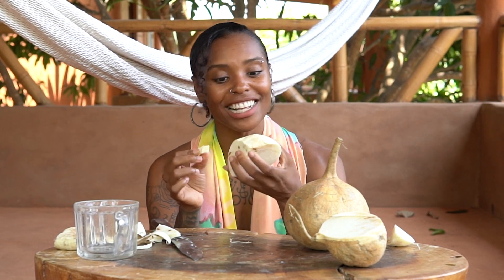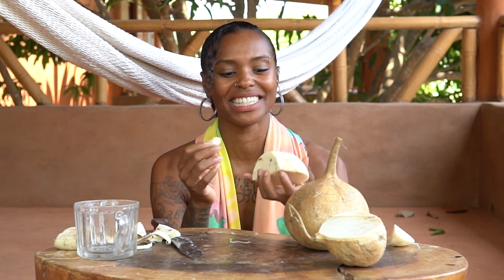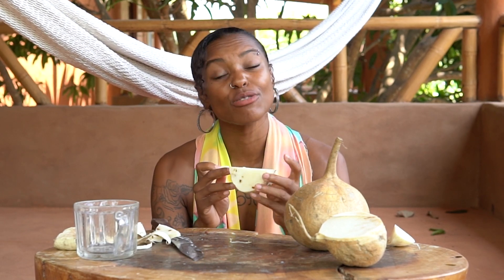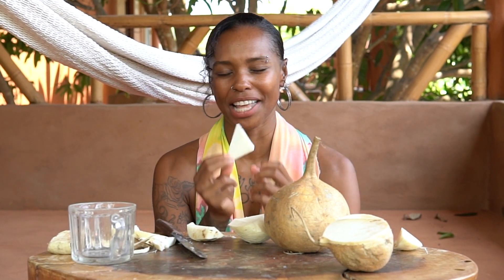I can't imagine anybody not liking this — the same way I can't imagine anybody not liking cucumbers, because it doesn't taste like much. But this is sweet, it's really nice, and it's filling. I usually chop them into cubes and throw them into whatever I'm eating. You can shred it, chop it, slice it, or dice it — let me know if you have any other ways to prepare jicama.